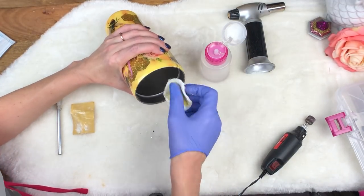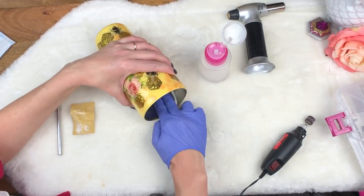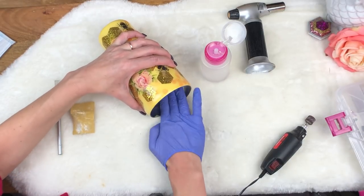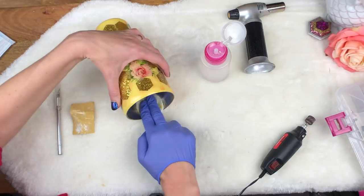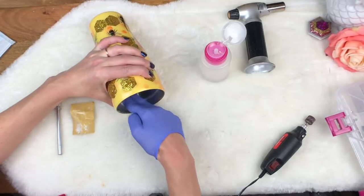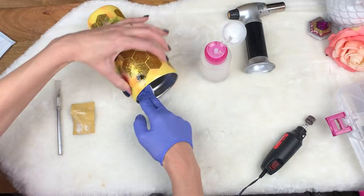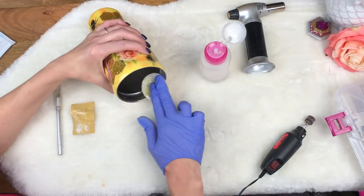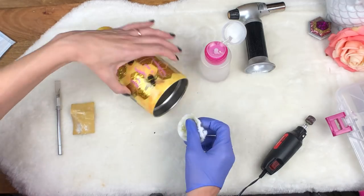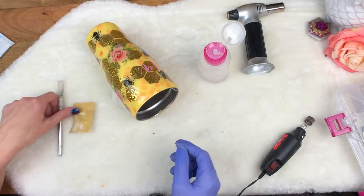Some of the glitter will come off and some won't — this is going to use some elbow grease. When I did my hang method application for the glitter, epoxy must have gotten on my gloves and got inside the cup, so when I glittered it some fell inside and stuck to that epoxy. It happens. I chose this cup specifically because it's a bit more difficult to clean than your average cup — I wanted to show you my method.